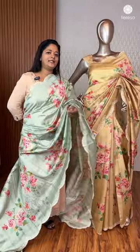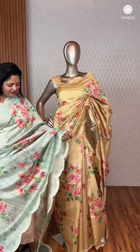You have a nice yellowish-cream shade. This is a nice green shade — light pista-green, sea-green shade.